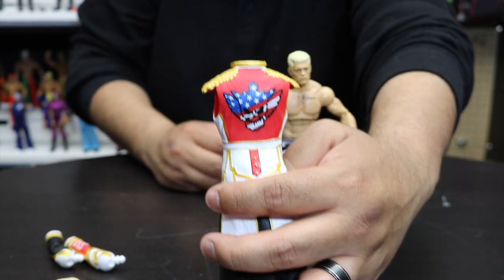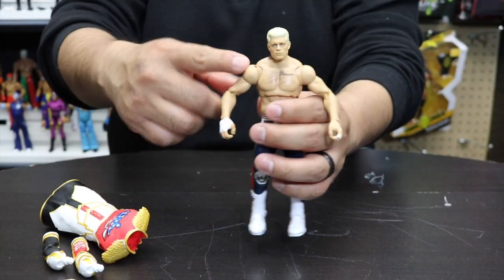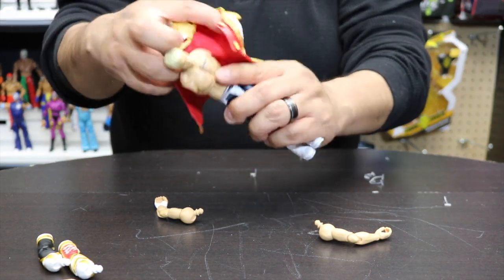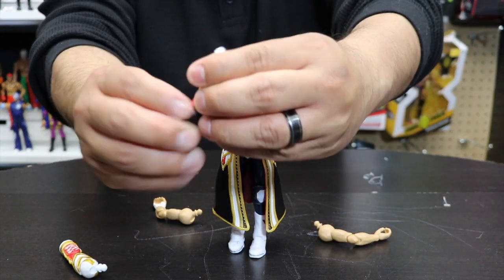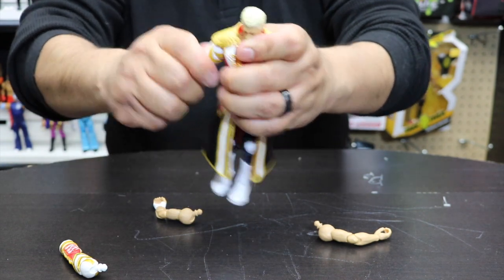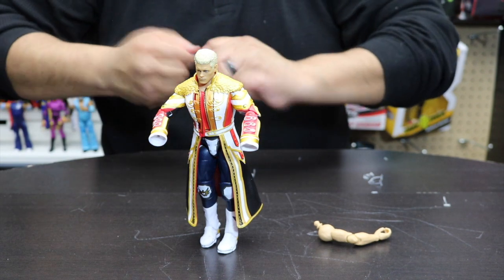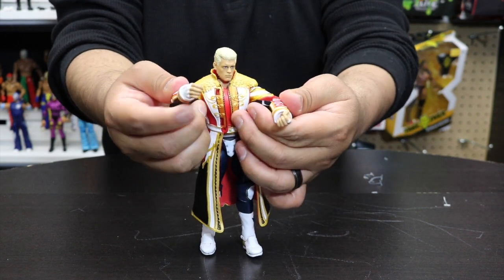On the back side you're gonna have the American Nightmare Cody Rhodes tattoo back there as well. Let's go ahead and add this one - we'll remove the arms first to make it easier to add the actual robe. This actually just opens up right here and you just put it over like so. Then we've got the other arms that come with it - also molded with double-jointed elbows right there. You're going to snap it on and you'll hear it snap on right there. Do the same thing with the other side - both snapped on. Then we'll take the hands and swap those in as well.